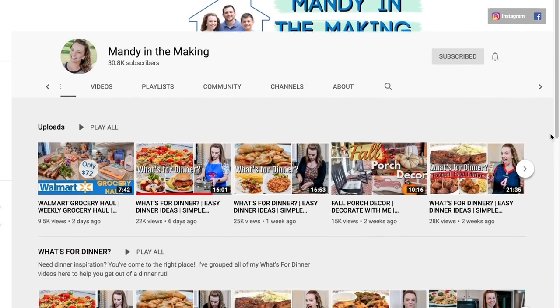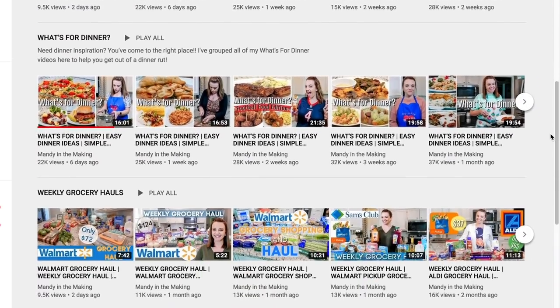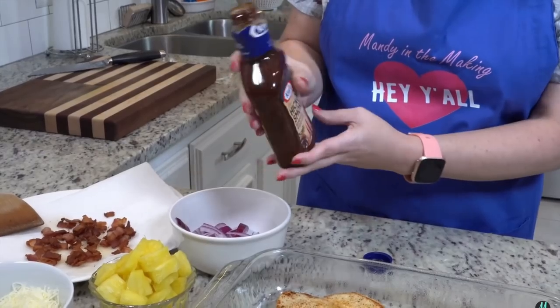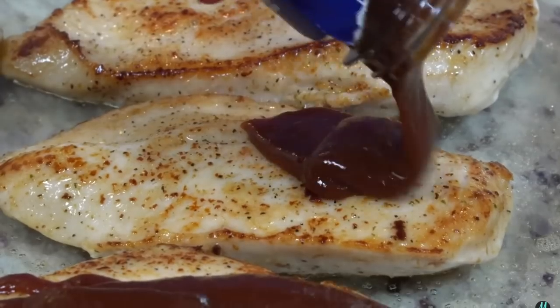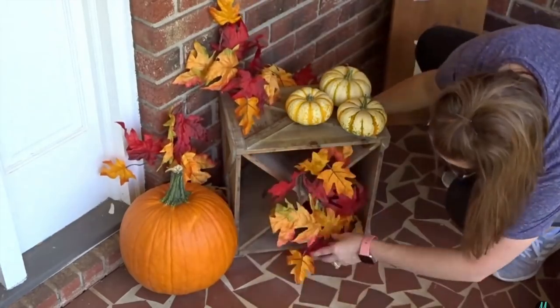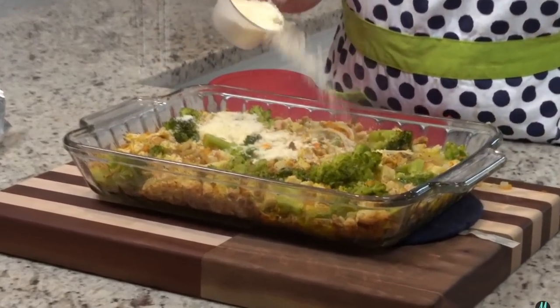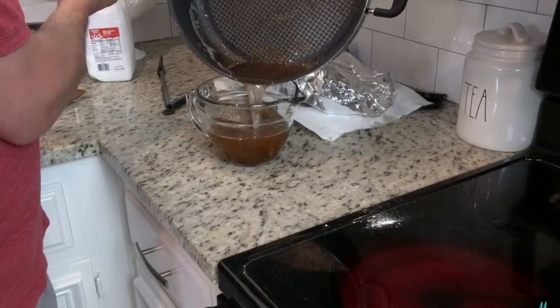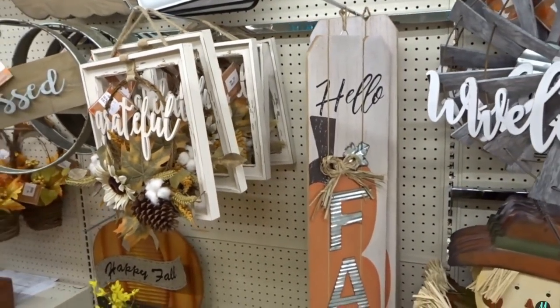I'm extra excited because I'm collabing with one of my new friends here on YouTube, Mandy from Mandy in the Making. I actually had the pleasure of meeting Mandy last week in person — she is just as sweet and kind and genuine in person as she is online. She does videos about home cooking, what's for dinners, grocery hauls, and a little bit of cleaning. Her what's for dinner videos belong on the Food Network — the filming and editing are so good. I'll have her video linked down below.